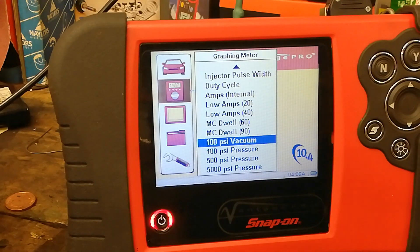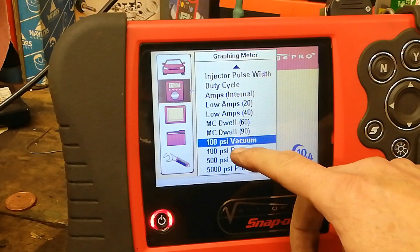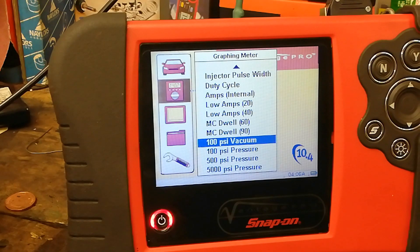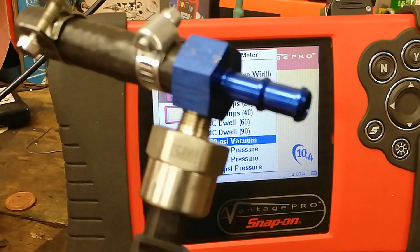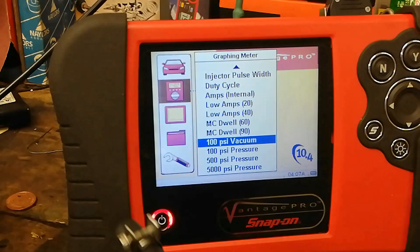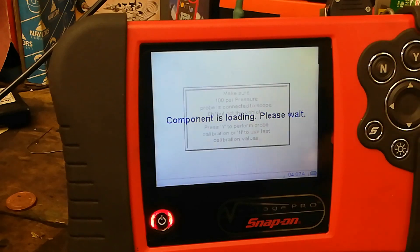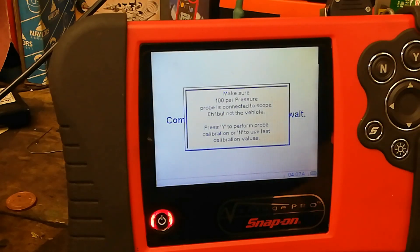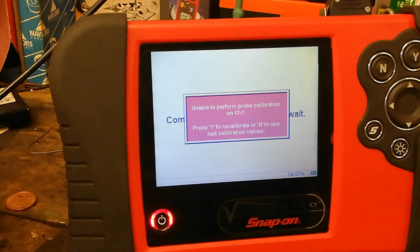Back on the wee Vantage again - is this any use to us? With the 100 PSI range and the 100 PSI pressure transducer, it doesn't calibrate at all. With it connected to the Vantage and set to 100 PSI pressure - component is loading, it wants to calibrate - yes - unable to form calibration.